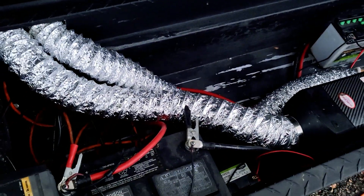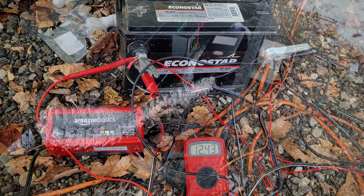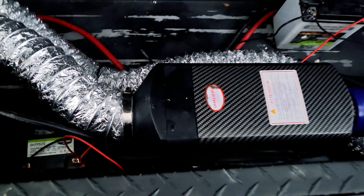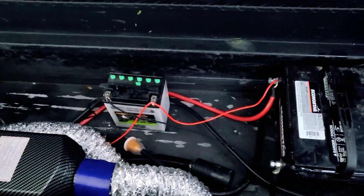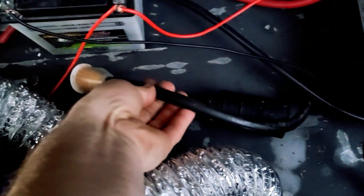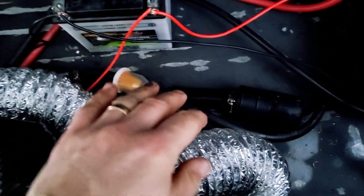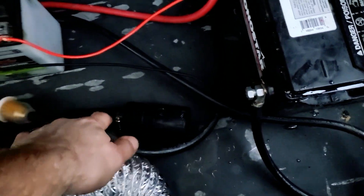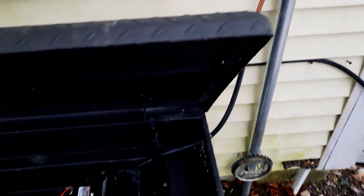I was originally using a 2-amp trickle charger for testing purposes — pretty hacked together, but it worked as a proof of concept. The ducting is just 3-inch duct I got cheaply on Amazon. I also swapped out all the fuel lines — I did not use the green lines that came with the kit. I'm using an inline fuel filter that wasn't included, since the kit only had a mesh filter and I wanted paper filtration for better performance. It's a high-pressure fuel pump setup.